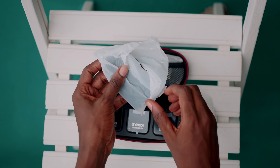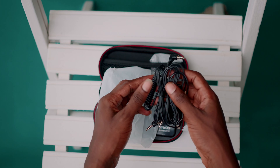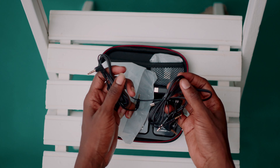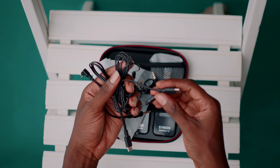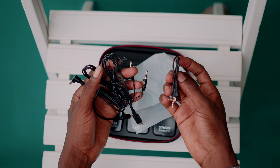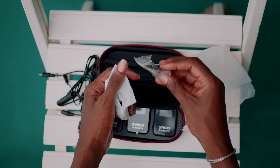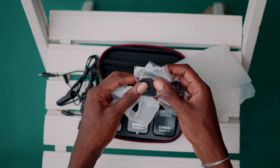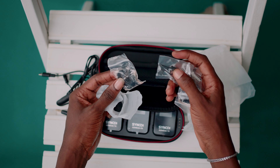It also comes with different cables: the standard cable for digital cameras, an Android cable, and two other cables for connecting to other devices via Type-C. It includes two lavalier mics, small windshields to prevent wind noise when filming outside, and clips you can use to attach the lavalier mic onto your body.